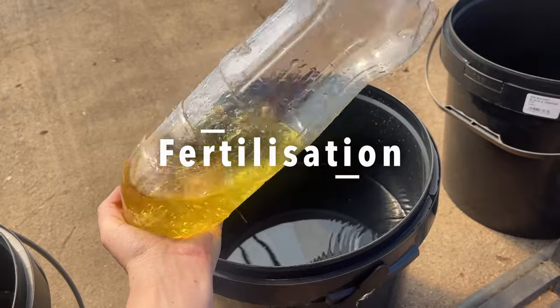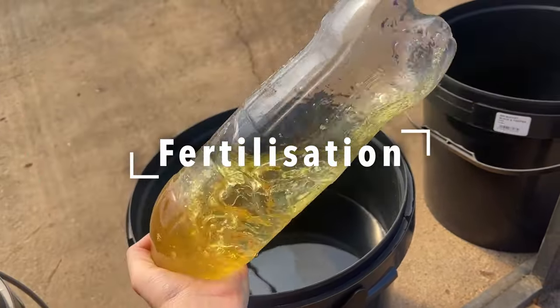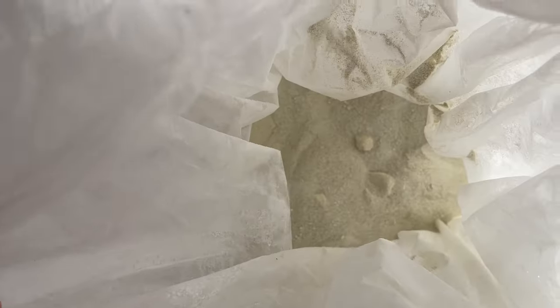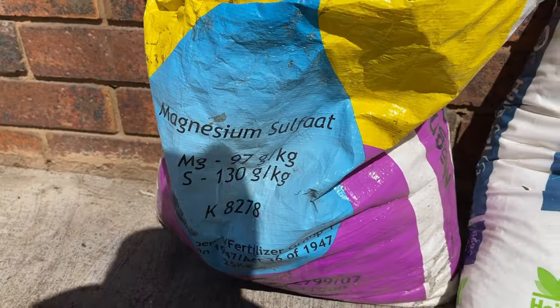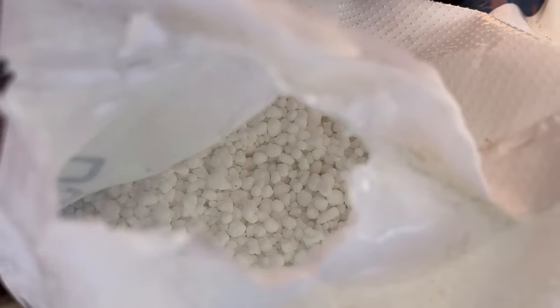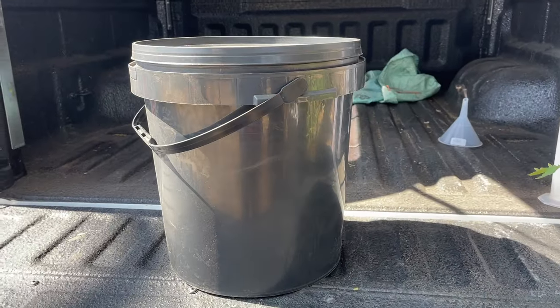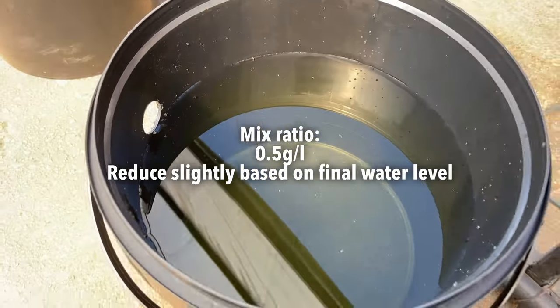The last thing you need to do is add fertilizer. We used three different fertilizers: a complete mixture with nitrogen, phosphorus, potassium and other minerals, magnesium sulfate, and calcium nitrate. Based on these fertilizer recommendations, for 20 buckets like this, we needed 10 grams of each fertilizer.